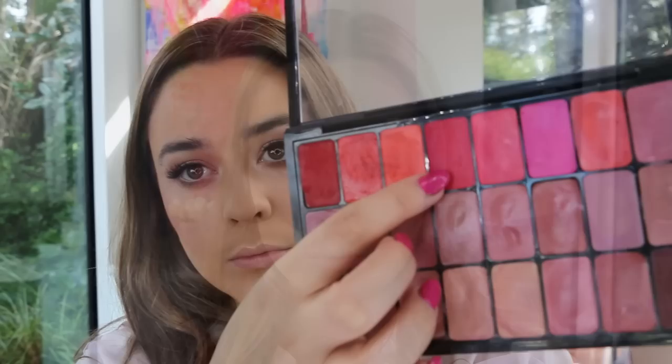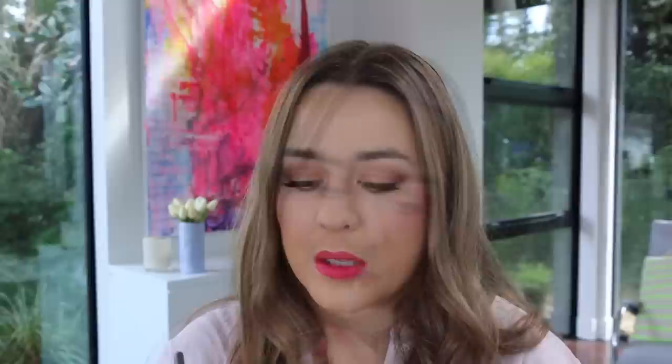For the lips, I first applied a shade from my MAC pro palette called Relentlessly Red, then layered over the top of that MAC Impassioned, and in the very center of my lips I applied a little bit of orange. It's quite a concoction for the lips, but I'm really happy with how it turned out. Now I'm finishing with the Smashbox Photo Finish Primer Water.